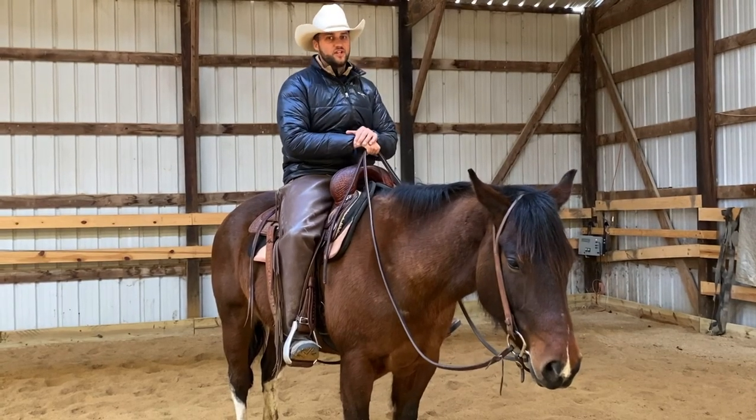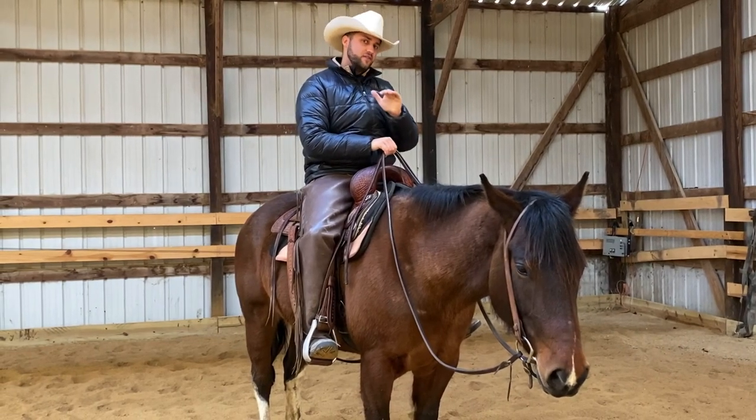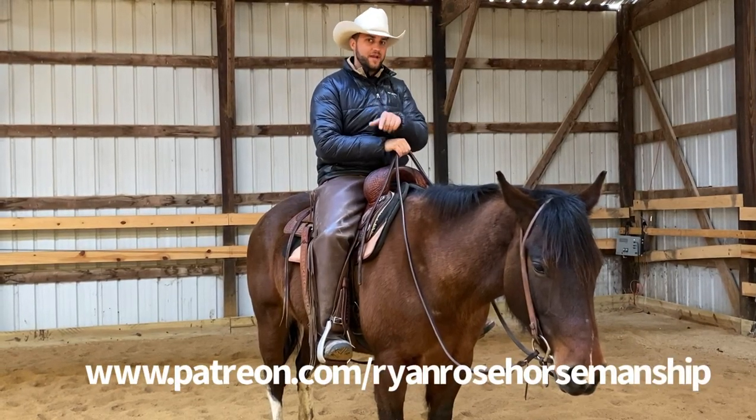I hope you guys are enjoying this video so far. We have a lot more great content on my Patreon page if you're interested in having more support on your horsemanship journey. Let's get back to the video.